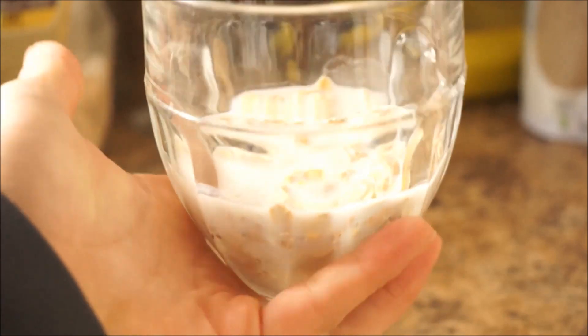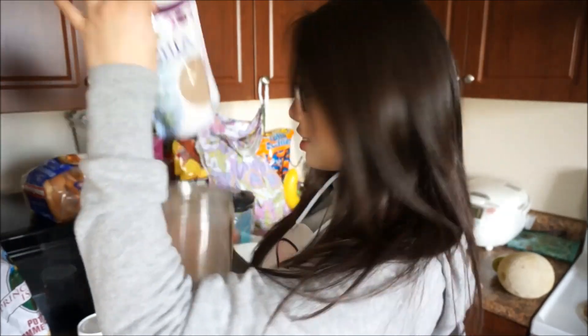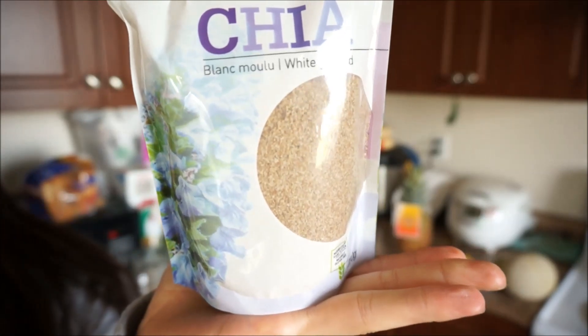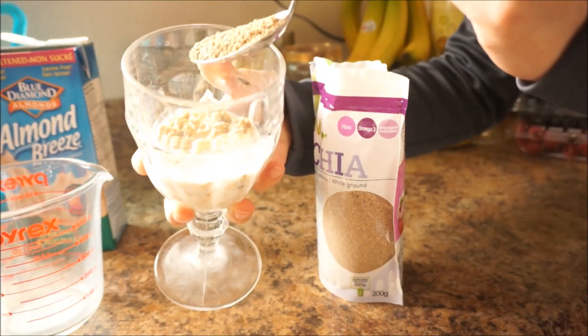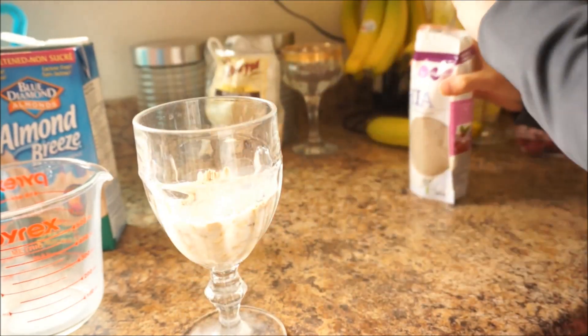Here you have the basic overnight oats, but just to make this less boring I like to add some extra ingredients. I add one tablespoon of chia seeds into my overnight oats. Chia seeds have a lot of fiber and calcium and they're low in cholesterol, so in other words they're good for you.